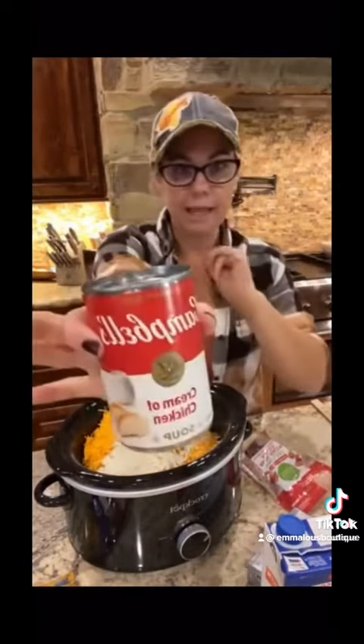And then we are going to take one can of cream of chicken soup right there. Pop that open and put this across the top also. Like I'm telling you, this is the fastest potato soup you are ever going to make in your entire life.